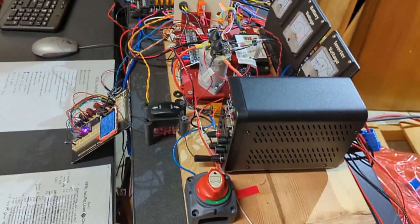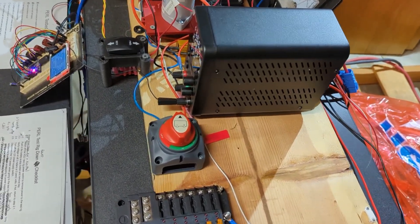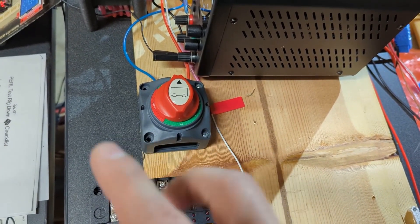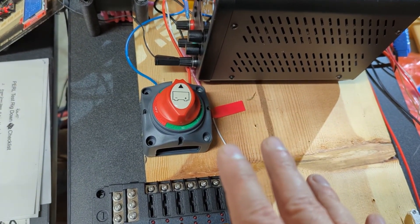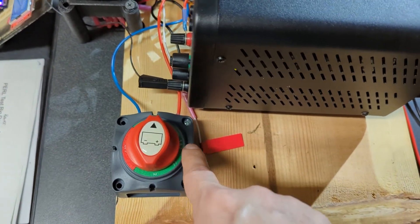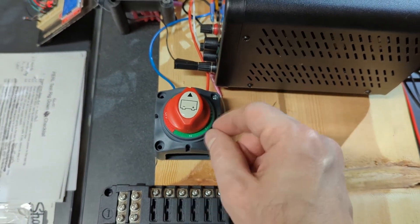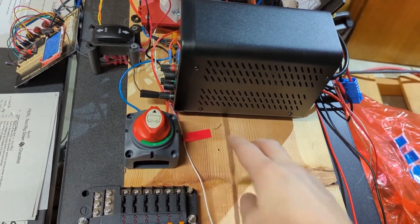I can't really find too many schematics that show how people hook up their DC-to-DC converters to the 12-volt system, but my thinking is that the 12-volt side of the battery and the 12-volt side of the DC-to-DC converter just tie together. When the DC-to-DC converter is on, presumably it's higher voltage and it's going to charge the battery up to that voltage. So normally in the car, we'll have this under the hood on positions one and two — that'll just tie those together. We haven't got our battery yet but we're about to get one.